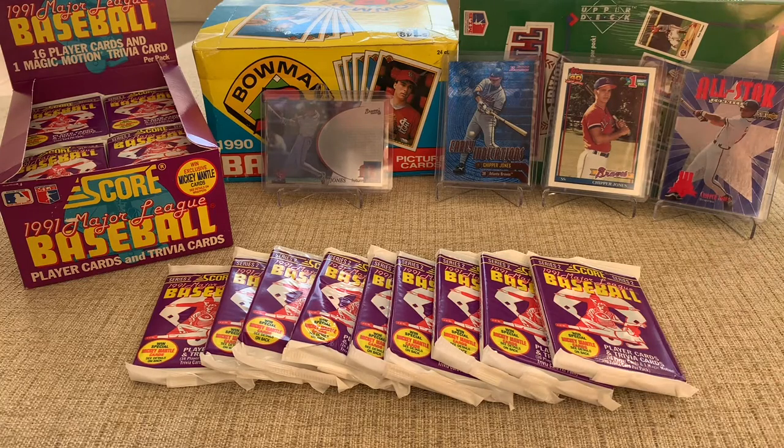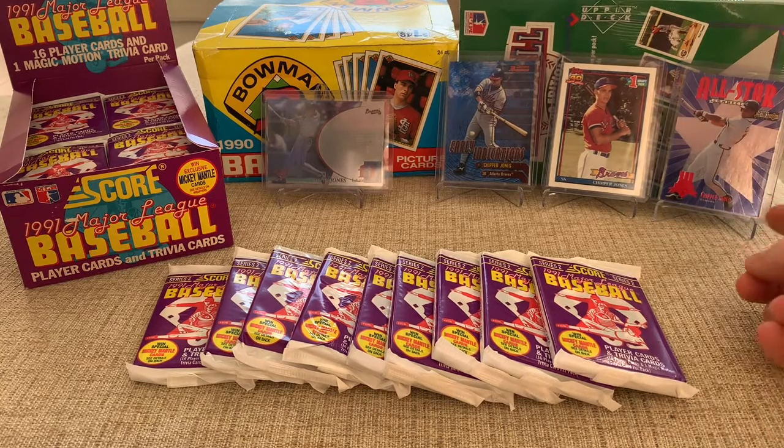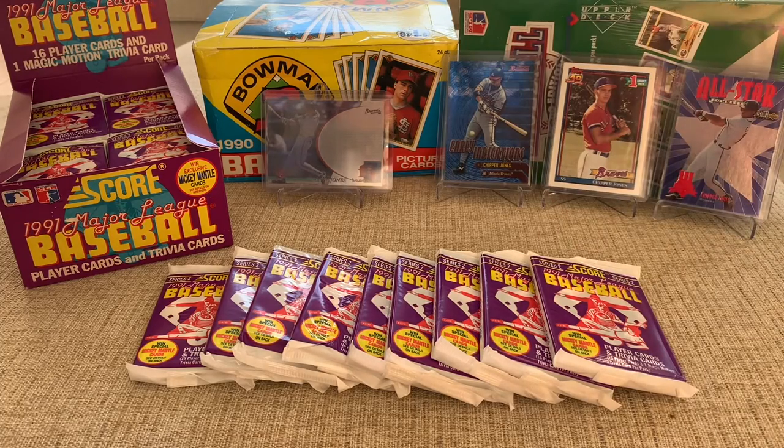I've got some Chipper Jones cards in the back here. Not a whole lot needs to be said about him — lifetime Brave, first overall pick, great shortstop, great batter, great player. I think he played 20 years for the Braves and won the World Series with them. I've got his All-Star card, his rookie out of Topps 40, one of his inserts out of Bowman, and one of these cool SPX foil cards.